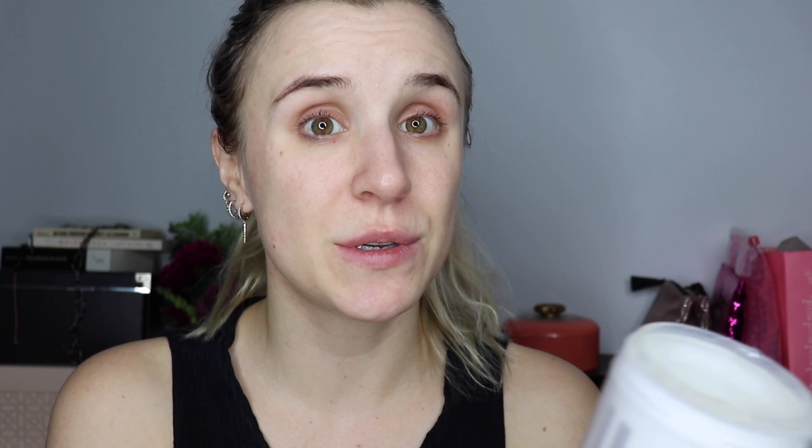My hair is up and now we're going to apply this mask. You open it just like this little flap top, and it smells like lychee — that's what I think it smells like. However you choose to say it, it smells really good. It is a very jelly substance.